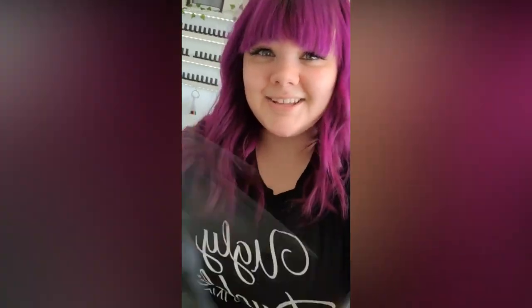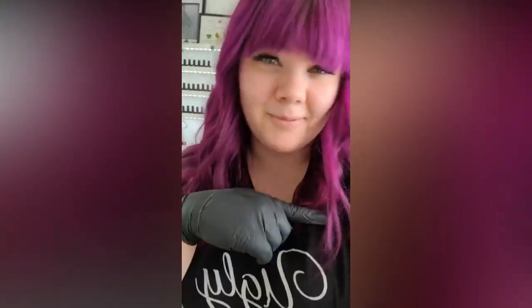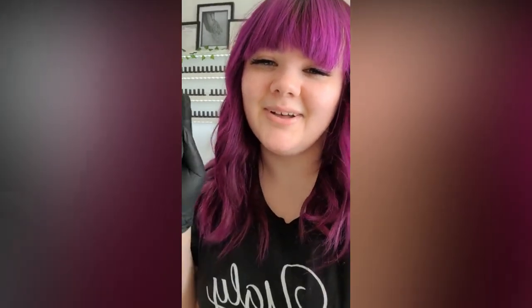Hello everyone. Thank you all so much for coming to my live demo today. My name is Allie G, otherwise known as Allie G Nail Artistry, and I am super excited to come on here today and teach you guys a few little tips and tricks that you can add to your nail art toolbox. So without further ado, I am going to flip the camera over and we're going to get you all set up.